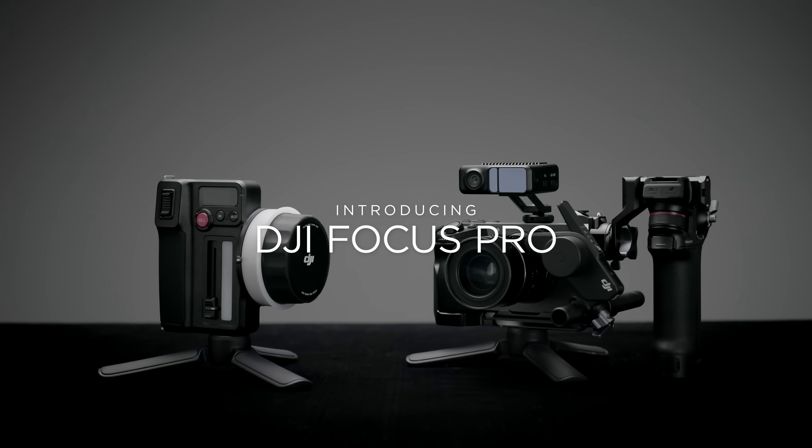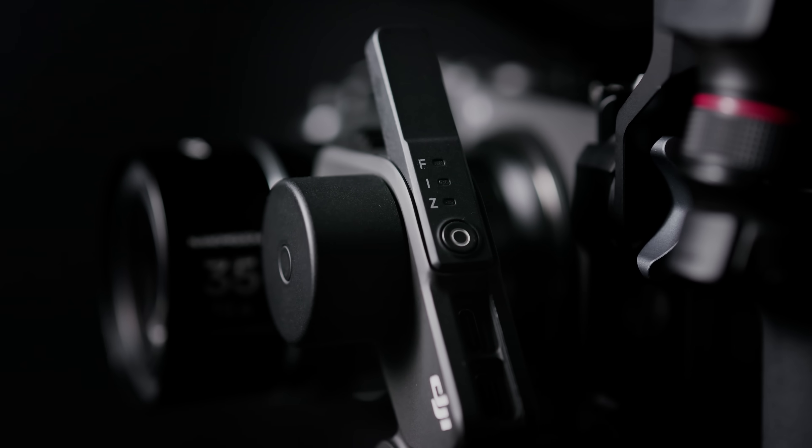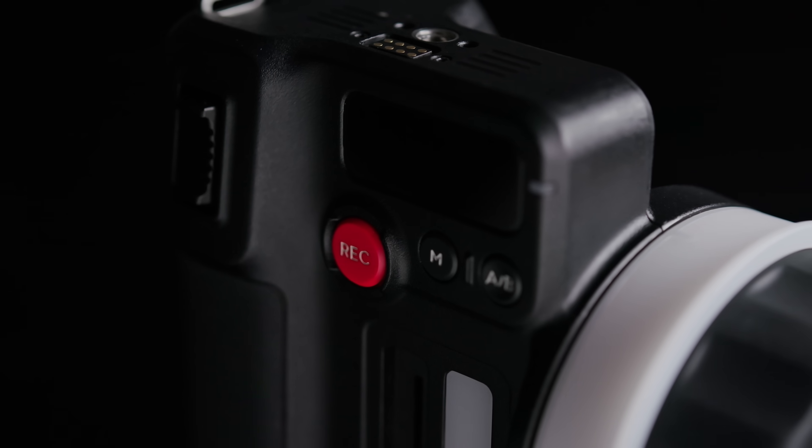Introducing DJI Focus Pro. It includes a LiDAR unit, focusing motor, control grip, and a FIS hand unit.